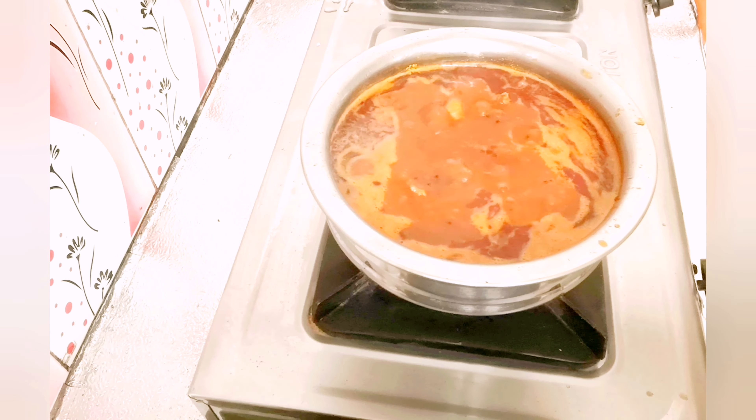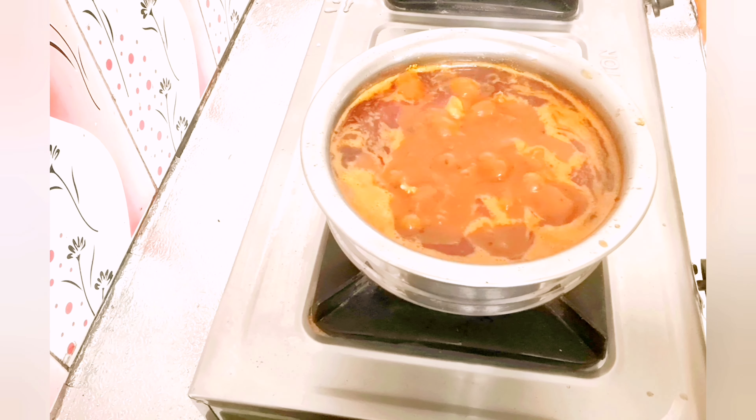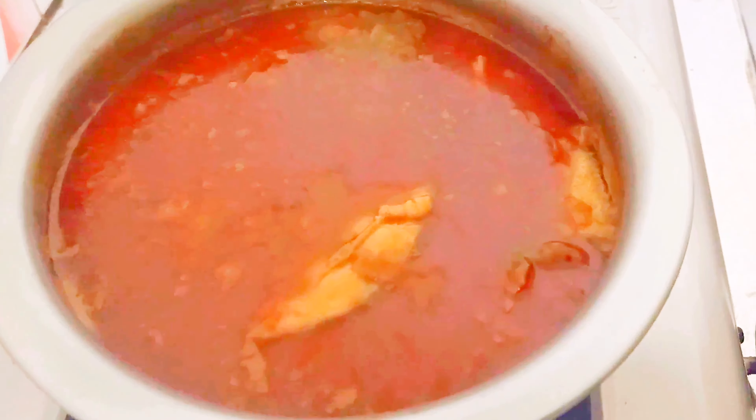For Sunday afternoon, it's a very good food. I am so happy this food is turning out well for the first time. If the oil separates from the edges, the masala is cooked very well. Now the oil is separated — the gravy is cooked perfectly.